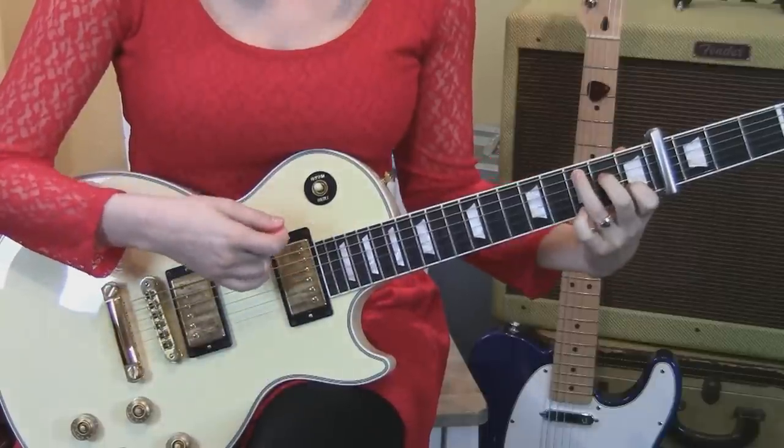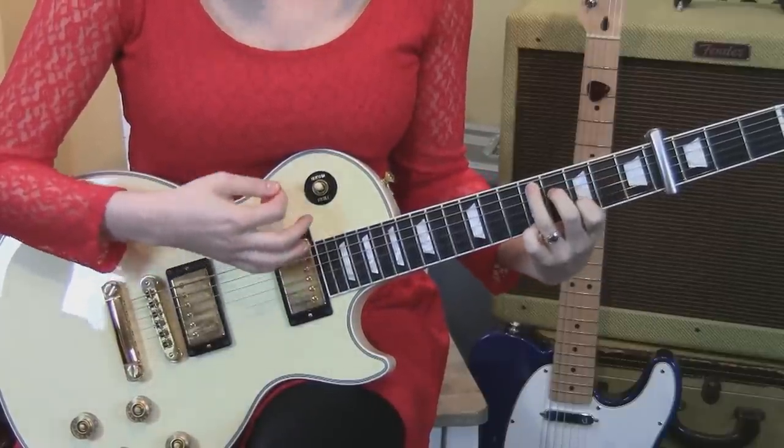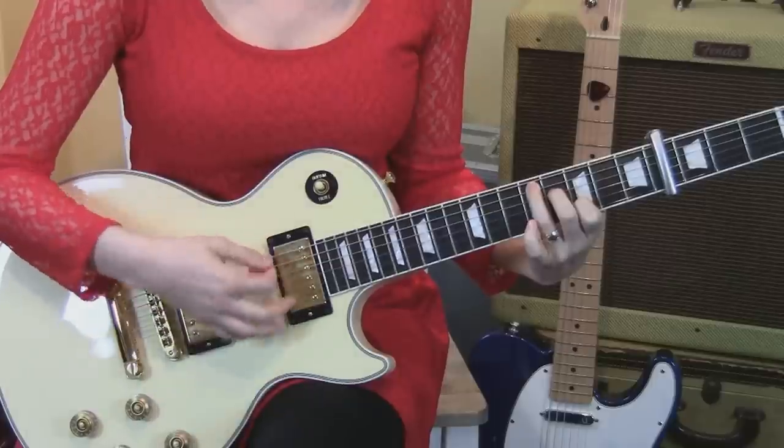Then move to a C chord with the pinky down on the first string, third fret. Then you take that shape up a whole step — so that was the pinky on and off. When we get to the C: down, up, down, down, down, up. Moving up: down, down, up. And then take it off: down, down, up.